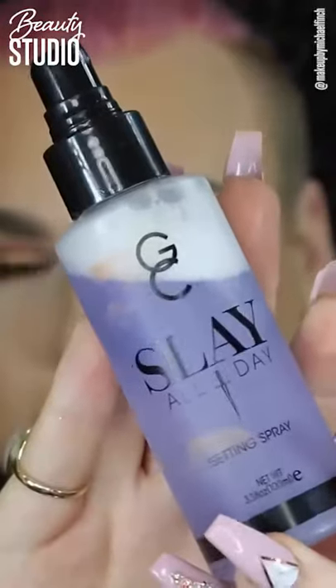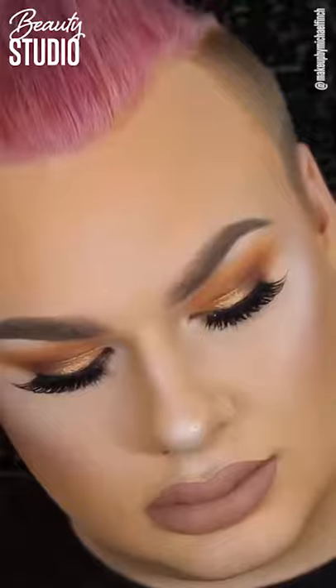Now for my lips, let's do Celebrity Skin by Jeffree Star Cosmetics — haven't used this in a hot minute. And then just over the top I'm putting some Dose of Colours in Sand and blending that together with my finger to get the perfect nude colour. Now to set my face today I'm using the Gerard Cosmetics Slay All Day Setting Spray in the lavender one. And that is the finished look.